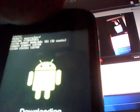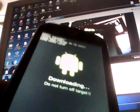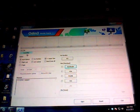Go ahead and plug the phone into USB, then find the Odin that we downloaded, which is Odin 3.07. Click on the file and grant the permission. If you have the drivers installed correctly, you'll see a COM port with a blue or yellow box with a number in it.